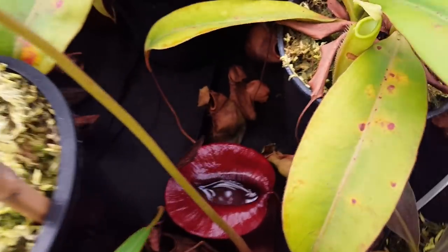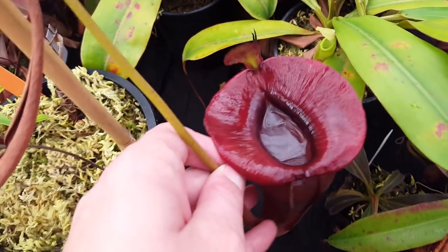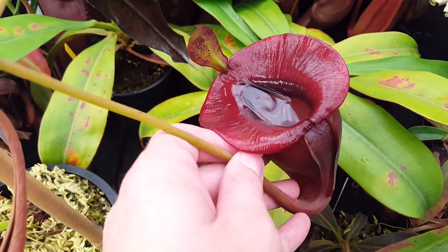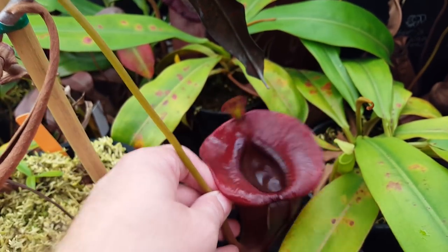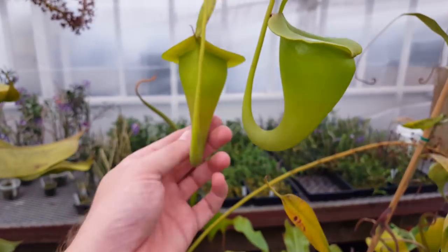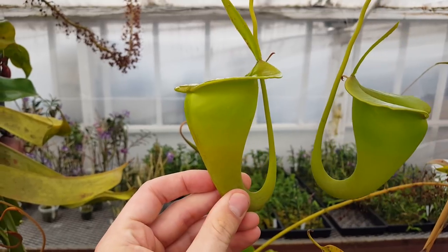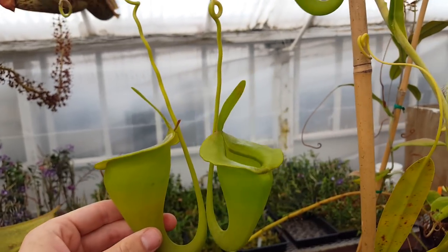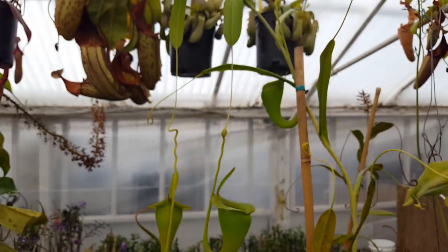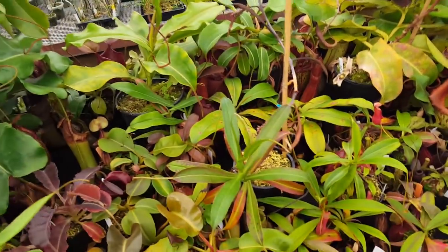This plant was featured in one of our first videos on this channel. This is our main Nepenthes jacquelinea — it's got a big basal with an incredibly, perfectly formed lower pitcher. Just stunning. And then the main vine has true uppers on it. We didn't have these in the last video, but you can see it's got an almost totally flat peristome — solid green, just really gorgeous. The vine is probably five or six feet tall. Hopefully we'll get a flower off of that soon.